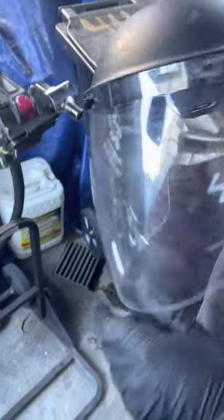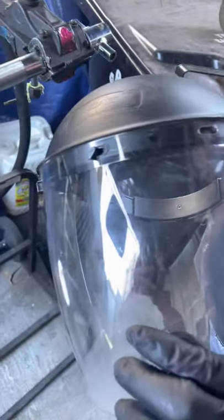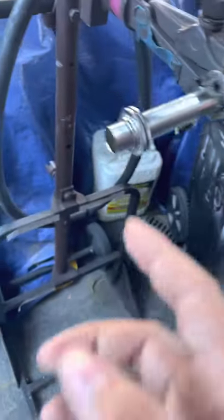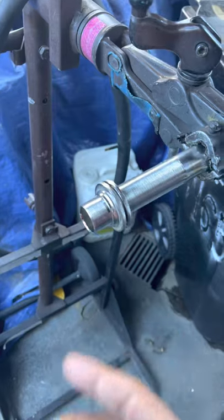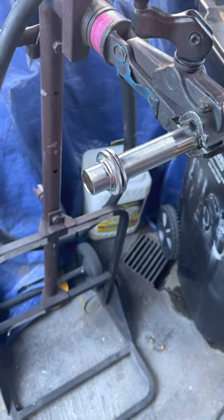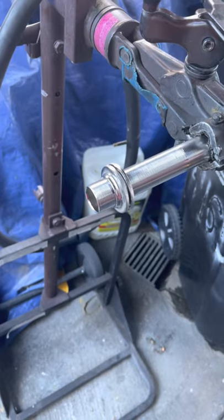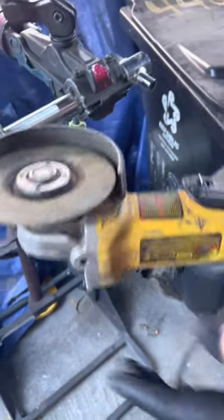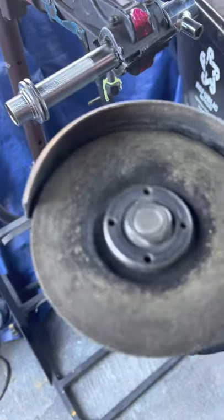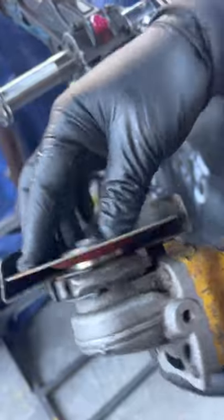You're always going to want to have face wear that protects your entire face, especially your eyes, because when you cut this, flakes tend to come off when you're cutting metal. If it gets into your eyes you're going to have to go to the hospital, and you don't want that. So make sure your face is well protected when you're cutting this part. Also, when using your tool, make sure this part right here — your blade — is tight and not loose.